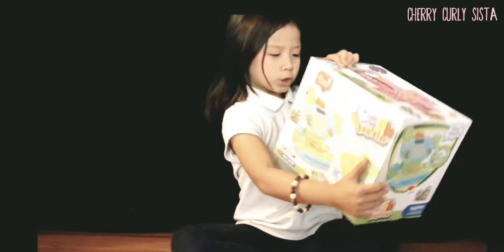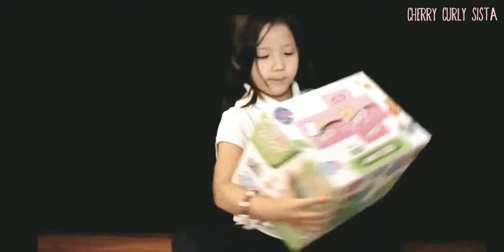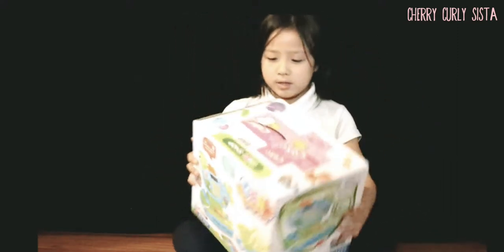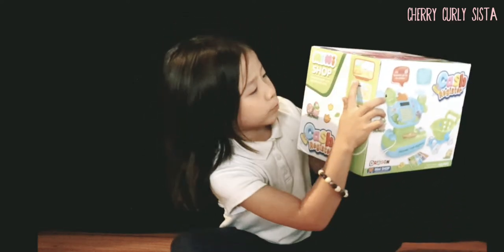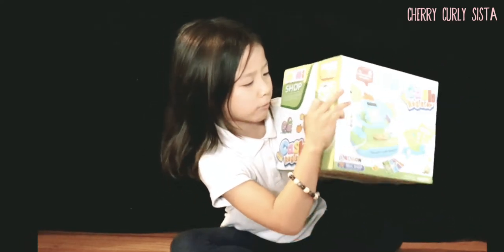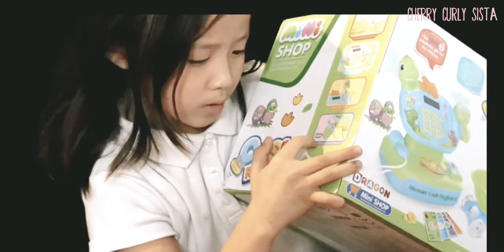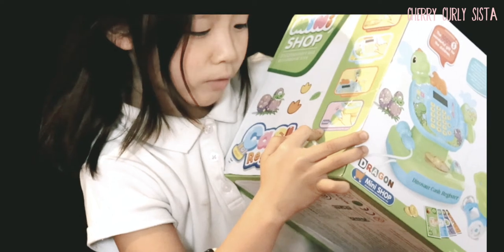It includes a cash register. It includes a bakery. Wow, this is cool — biscuits! And it includes press to pop up the cash drawer, press C to power source, swipe down to payment, and press the microphone to raise the sound. Wow, this is really cool.